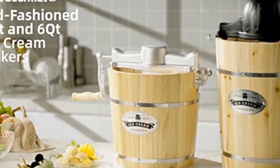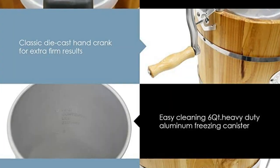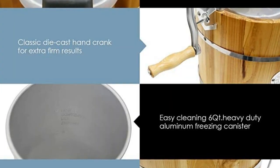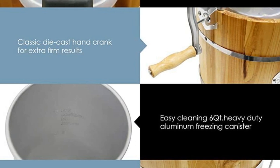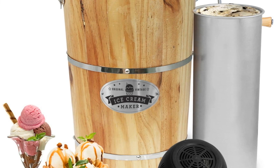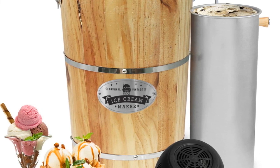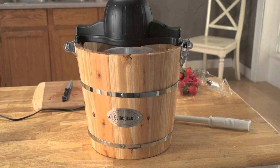Easily store leftover ice cream in your freezer. Included is a see-through lid that fits right on top of the ice cream canister. The canister and lid are dishwasher safe. Use your own recipes or follow the recipes included in the manual to make delicious and creamy ice cream without the unnecessary additives and preservatives of store-bought ice cream.